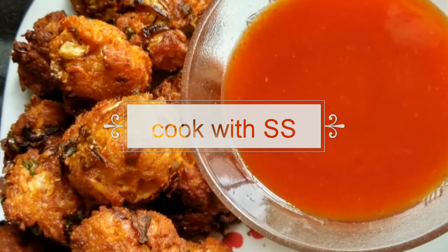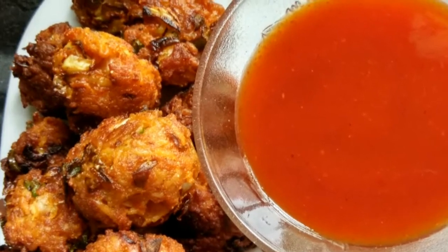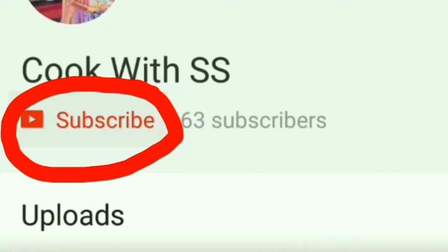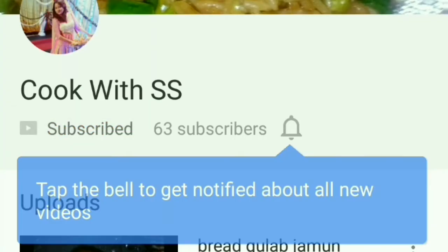Hello everyone, welcome to my channel. Today we are going to make Maggi Pakoda. If you haven't subscribed to my channel, click the red button and also hit the bell button to get notified.